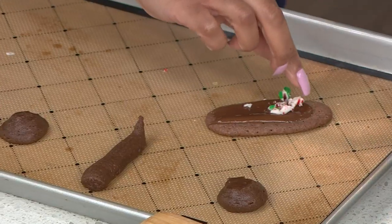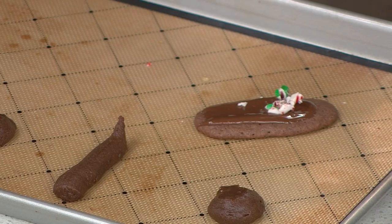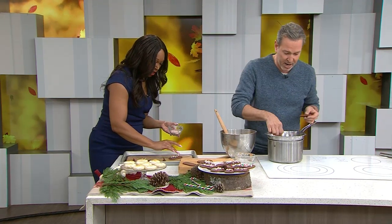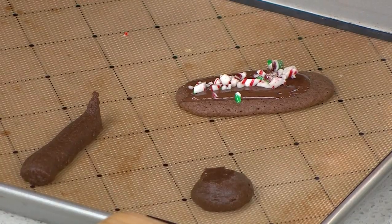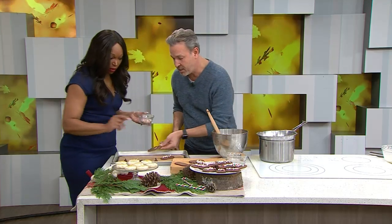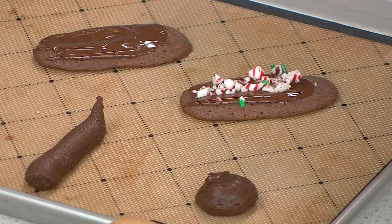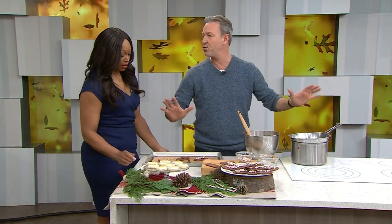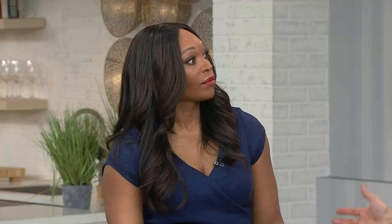Use those leftover candy canes from the holidays — the ones the kids don't finish. They last forever, so no need to throw them away. This cookie is great with a glass of milk for Santa. You can make a lot of these cookies and set up a beautiful cookie bar so everyone can help themselves. Sometimes half your holiday desserts are done just like that — bring cookies back home.